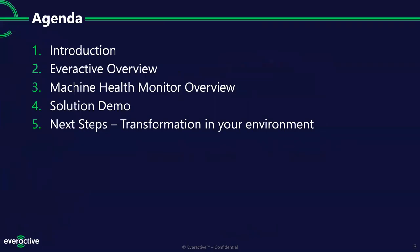Our agenda for today: we'll do our introductions, talk a little bit about our company in general. We're going to take a deep dive into that new product today. We have new hardware here in the room too, so I'll switch on some video and show it to you guys in person. We'll talk through the solution itself, and then next steps — how we get this into your environment and help you transform your environments to pervasive sensing for all your motors, pumps, fans, rotating and vibrating equipment.